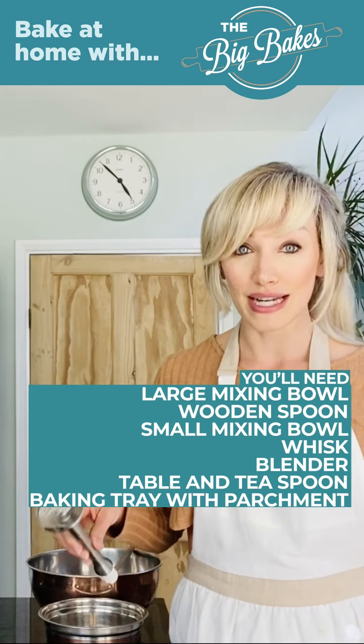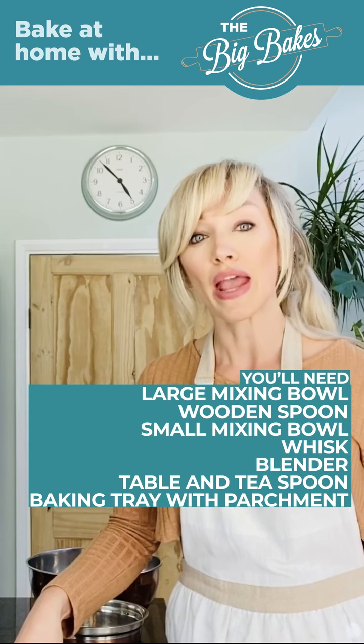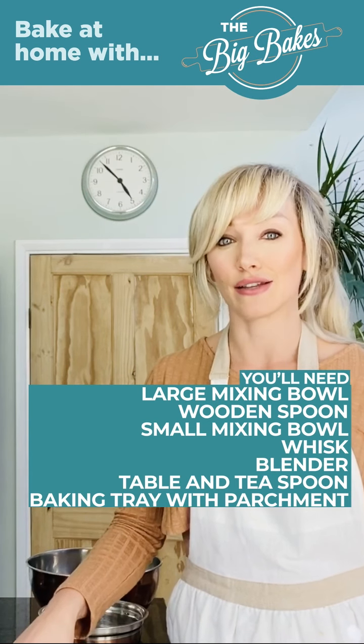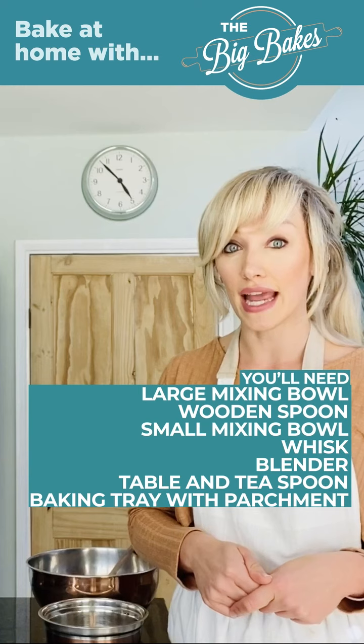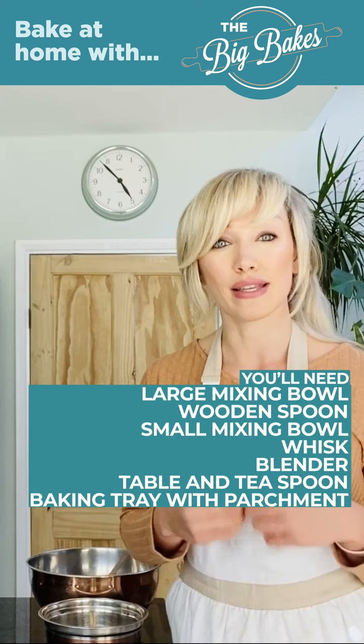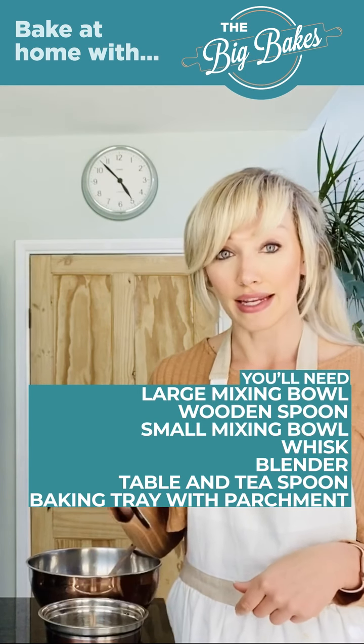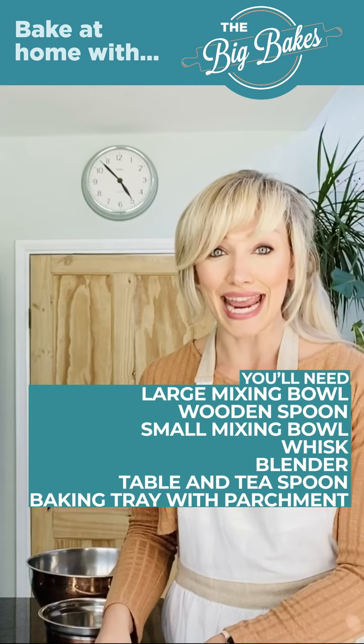I've then got a blender attachment for my electric whisk, but you can use a food processor if you've got one. You can also do this by hand by chopping up the tuna very finely and using a fork, but I would recommend that you use a food processor or a small blender such as a Nutribullet if you've got one, and then a large tablespoon and a teaspoon.